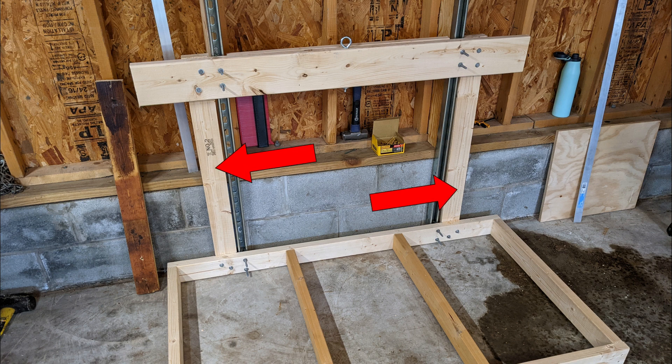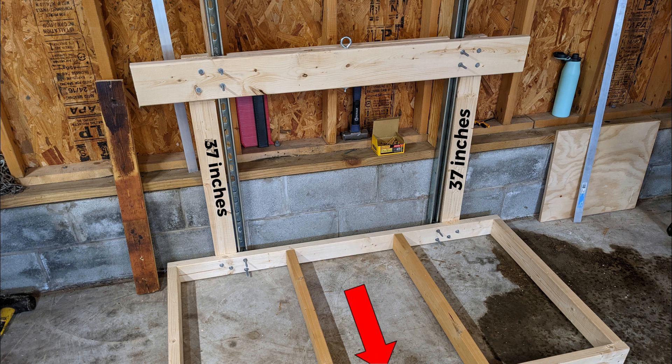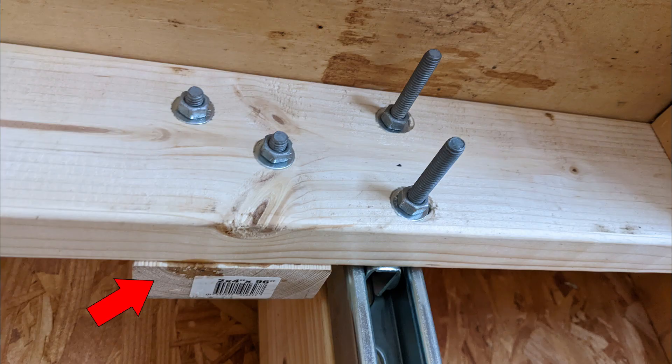Loosely attach the frame base to the strut trolleys and mark approximately a quarter inch towards the outside of the Unistruts — this will be the mounting location of the two upright supports. Cut two 2x4s to 37 inches; these are the two upright supports and will be the height of your elevator platform. Remove the frame from the trolleys and attach the two upright supports to the frame using glue, two 3-inch 5/16 bolts, four washers, and two nuts on each support. Make sure the uprights are perpendicularly level to the frame.